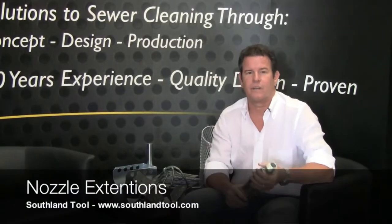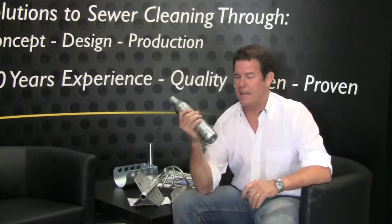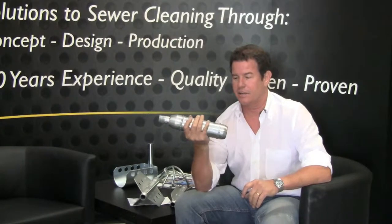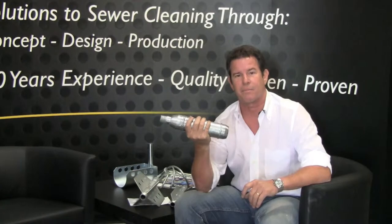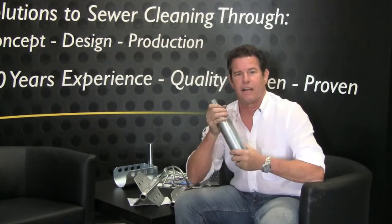At Southland Tool we offer a great variety of nozzle extensions for all your needs. Here we have the heavy duty tube style nozzle extension, and this weighs about 15 pounds. It keeps the nozzle at the bottom of the pipe. It's got weld rings around it for wear, and it's a very popular item.